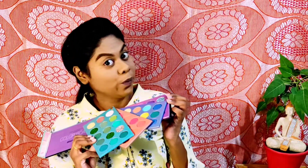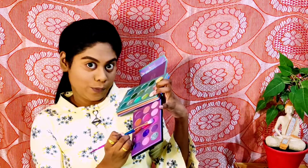Guys, now moving ahead to the eyes. Here I'm using Beauty Glazed Color Board Palette. I'm picking the pinkish purple shade and applying it on my crease line and my outer view. Guys, dhere dhere circular strokes mein color ko build up karna hai, and you may see itna acha color aa jata hai after building up. Guys, blending mein bohut time lagta hai, but trust me, the results are worth it.